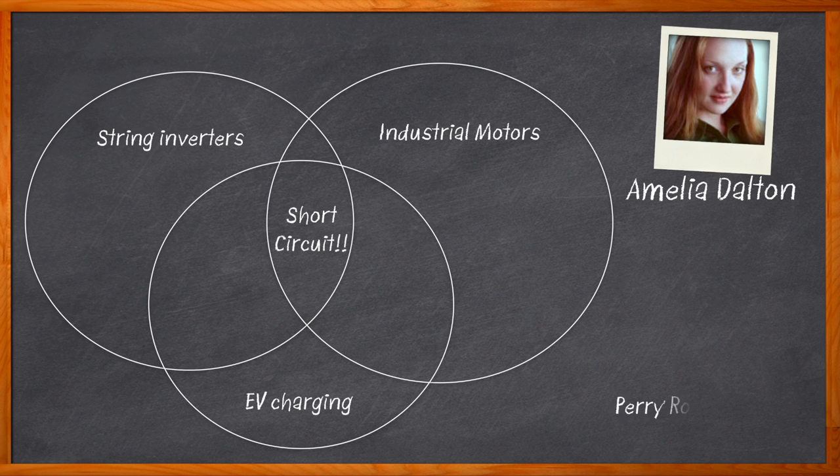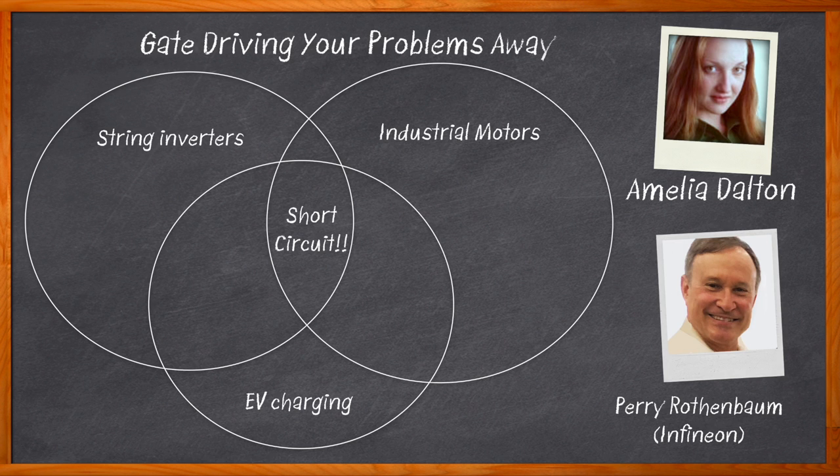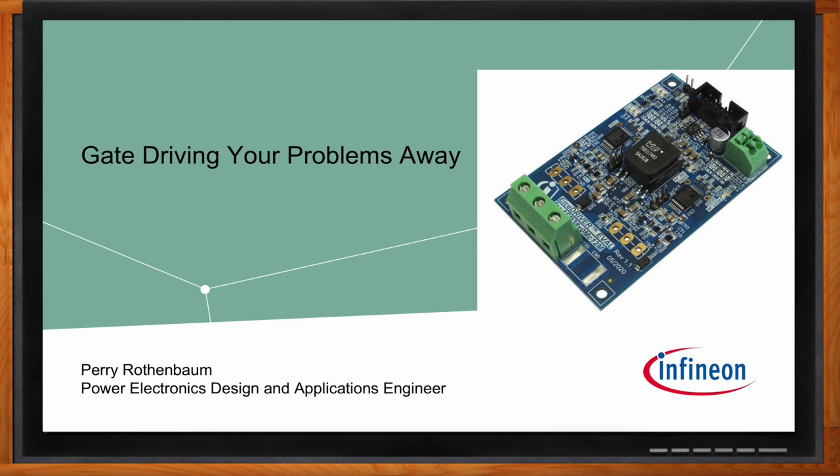Isolated gate drivers are a crucial design element that can protect our designs from over-voltage and short-circuits. But how can we fine-tune these isolated gate drivers to match the design requirements we need? Let me introduce you to the IceDriver X3 single channel, highly flexible, isolated gate drivers from Infineon. Don't forget to click that link — there you can find even more information about this topic from Infineon.